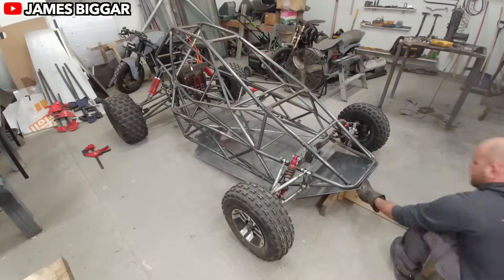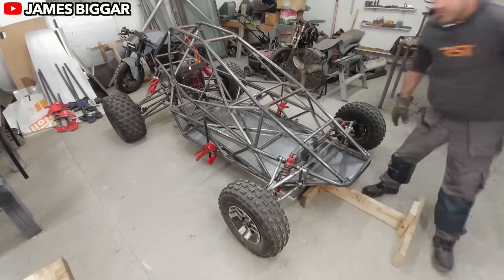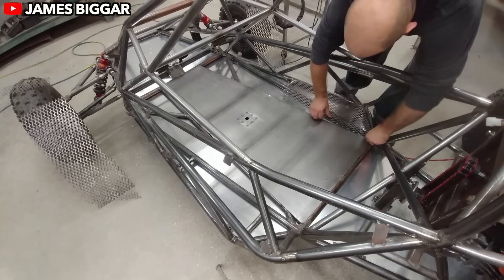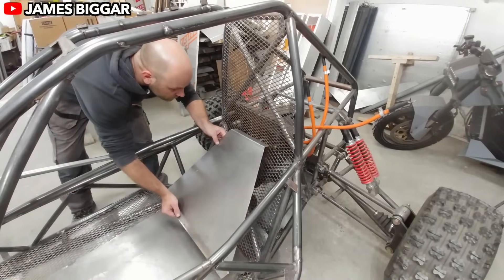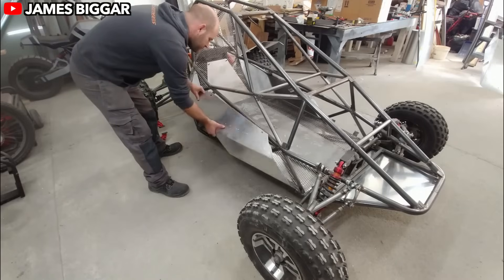One of the coolest parts of James' design is the single-seat cockpit. This stripped-down setup improves visibility, so the driver has an unobstructed view of the trail. No passengers means less weight, better balance, and quicker direction changes. That's a recipe for razor-sharp maneuverability, perfect for tight, twisty paths.